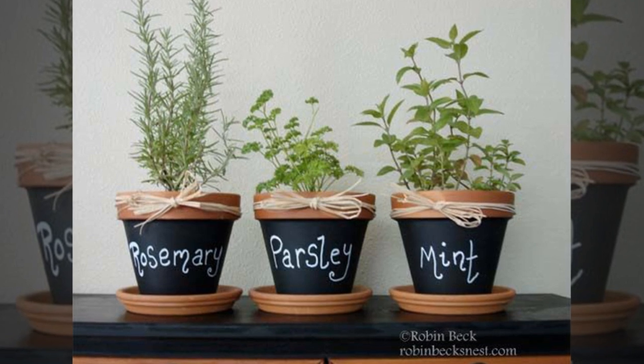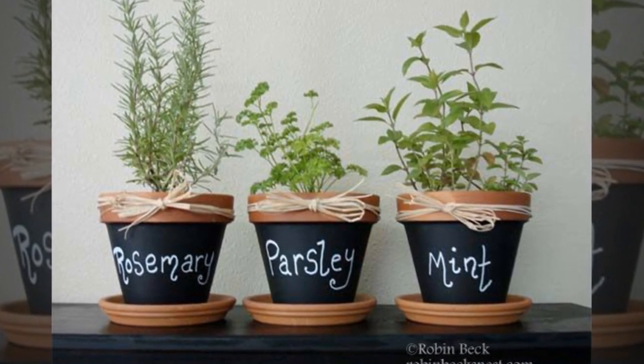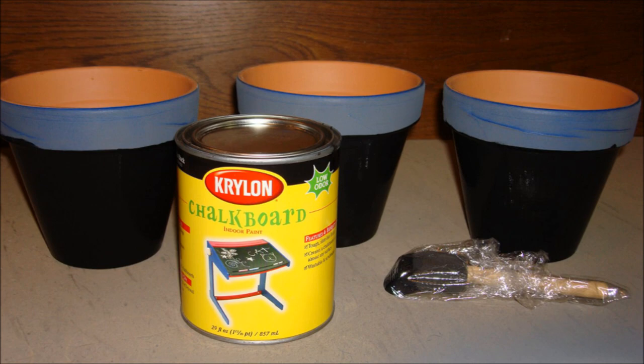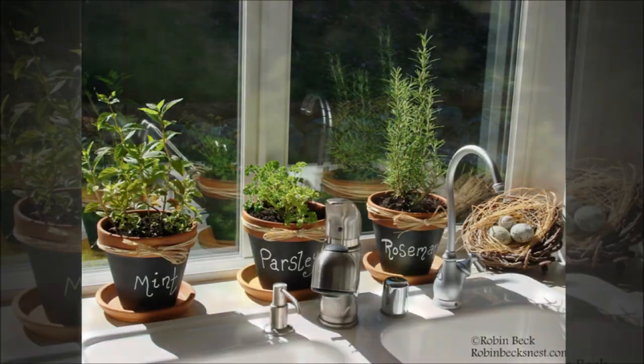6. Chalkboard Clay Pots. Dress up your patio or windowsill with some self-decor. Slather some chalkboard paint onto your plain clay pots for a cool new finish that you can add decoration to. Add some southwest print or a favorite quote to the outside of the pot for a cool new look of your flower pots and planters.